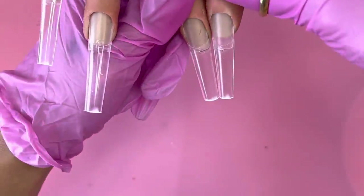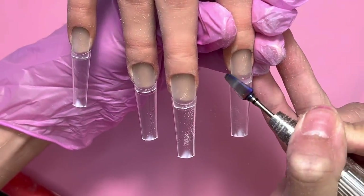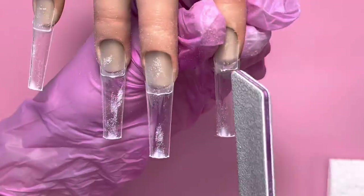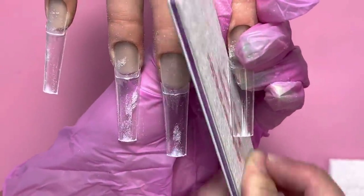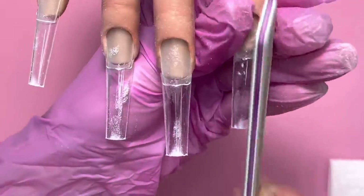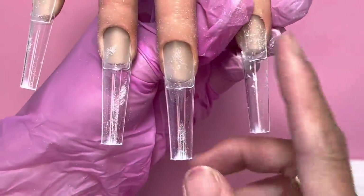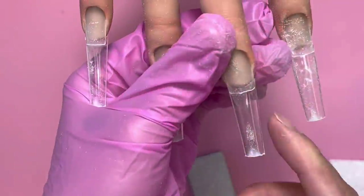After measuring cuticle to cuticle and trimming, I'm going to use the tornado bit to blend the tips to the nail plate. I don't use the sanding band because the tornado bit is easier and doesn't get as hot. I file the nail tips evenly to the nail plate — it's a safer way where you won't cut the nail tips crooked like with scissors.